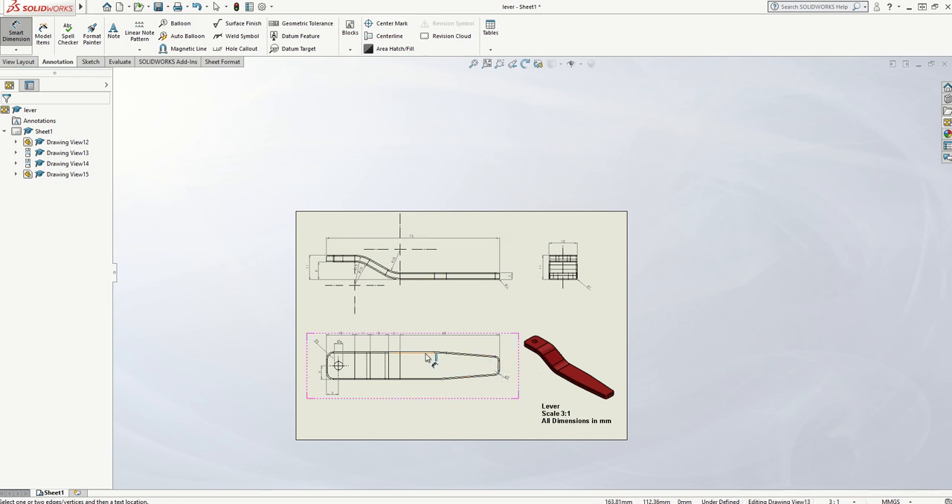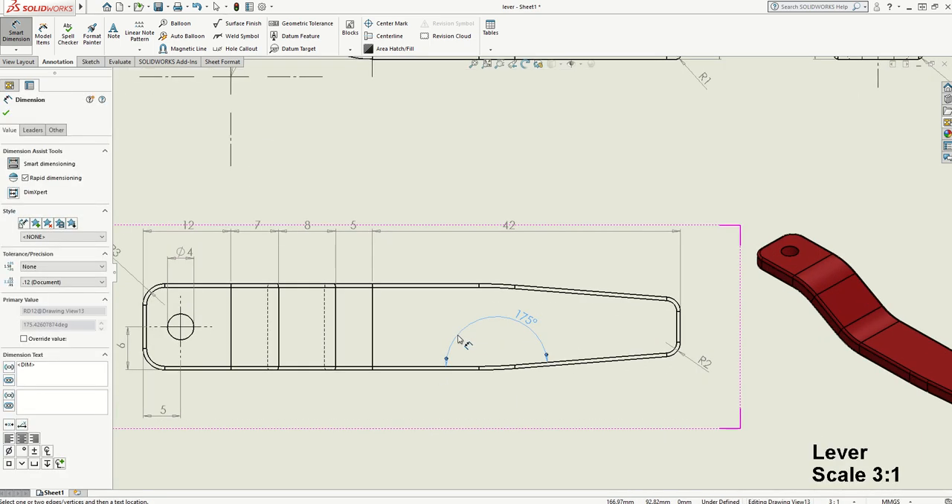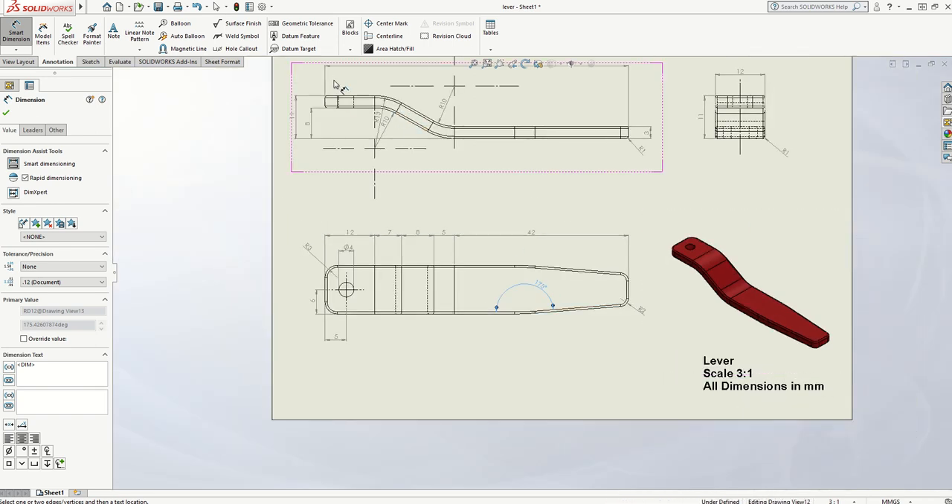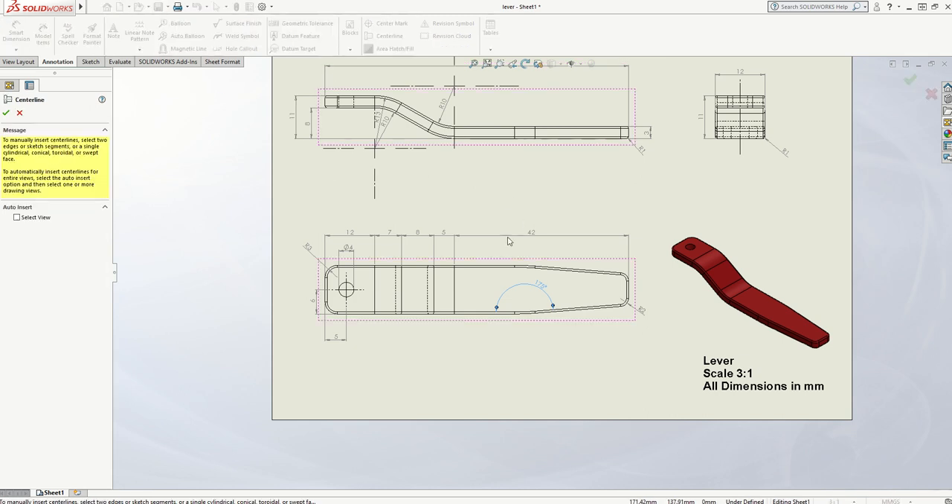There is an angle change between this horizontal side and this slope here, so I probably ought to put that on. I'm going to click on there and there, and you'll notice it allows you to write in a dimension — there's 175 degrees between that line and this kink in the line. You could also put a centre line through the whole product because it is a mirror image product, so I could go to Centre Line, click on there and there, and then stretch that line out. That helps to show that it is a symmetrical shape.